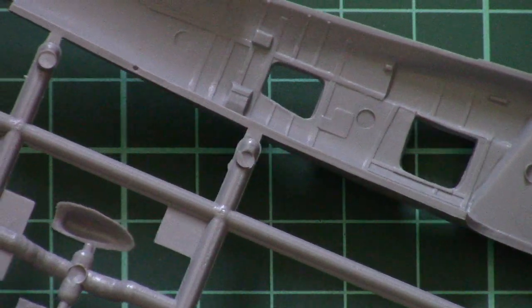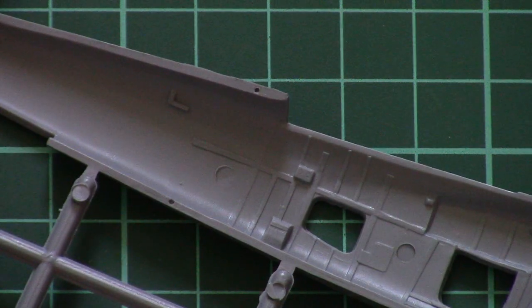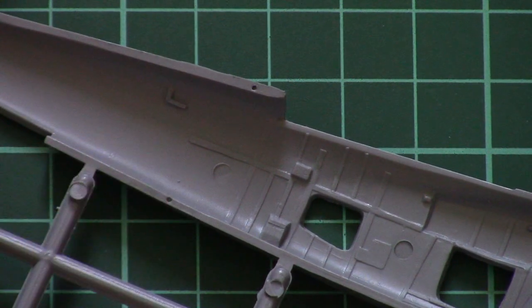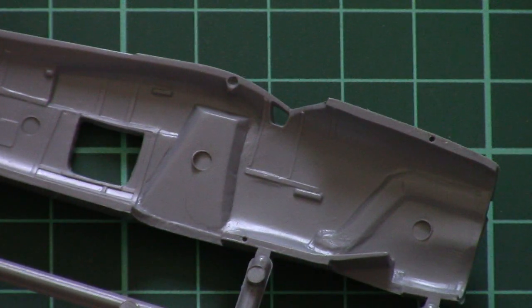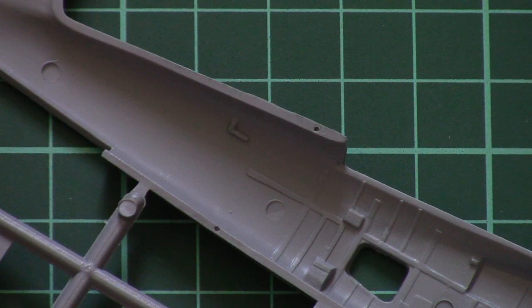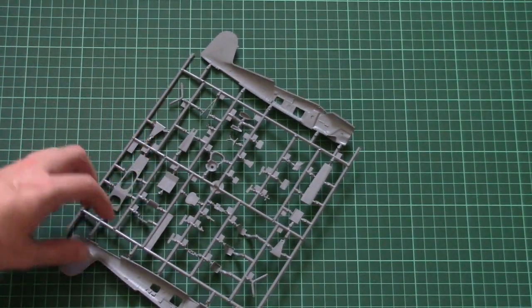Let's flip it over. Here you can see the fuselage half from the other side. These are the position pin slots. We also have some minor cockpit and interior detailing. With careful assembly you'll get a nice result, and of course these pins should be helpful to get proper fitment between those parts.